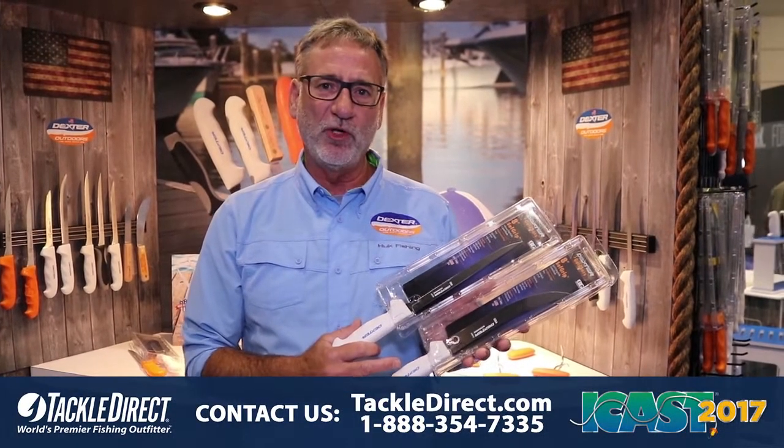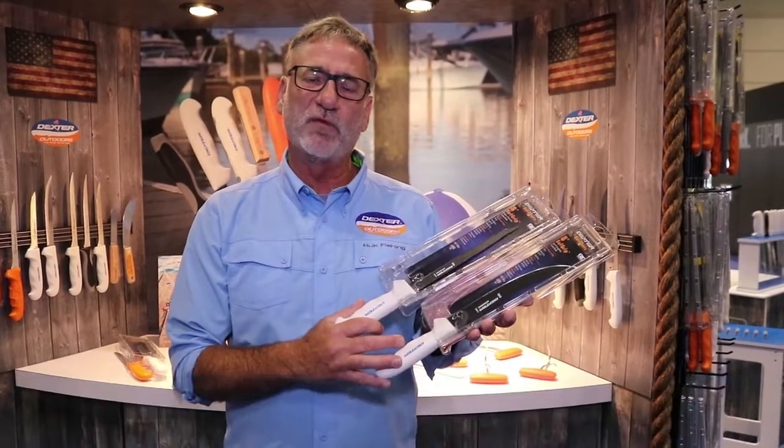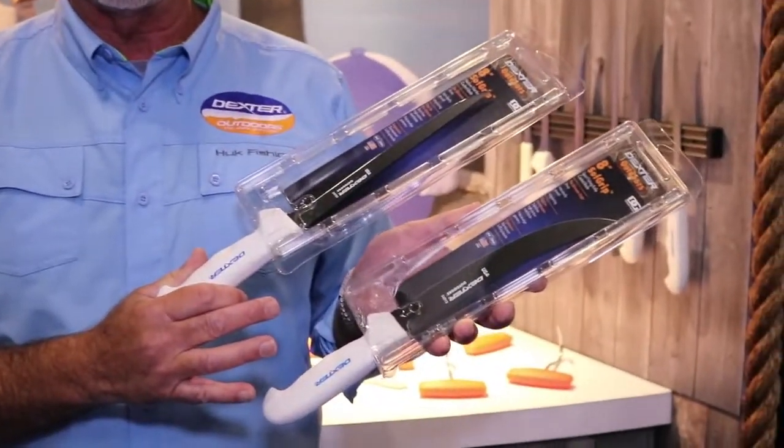Hi, Carl with Dexter Outdoors here at ICAST 2017. I want to show you our line of coated fillet knives. They come in a variety of different sizes and blade shapes.